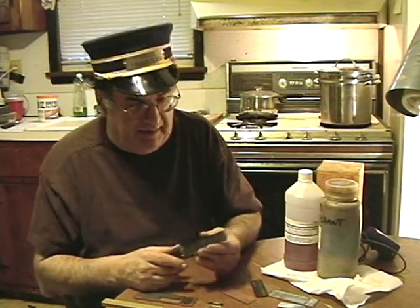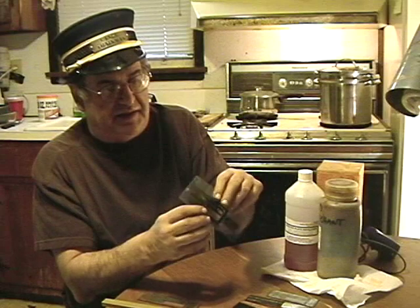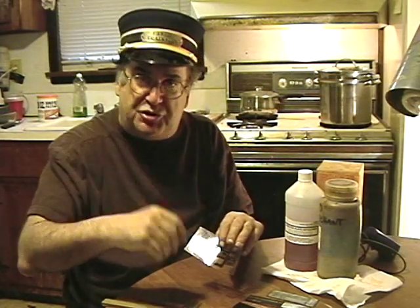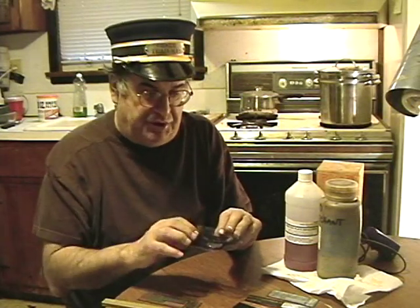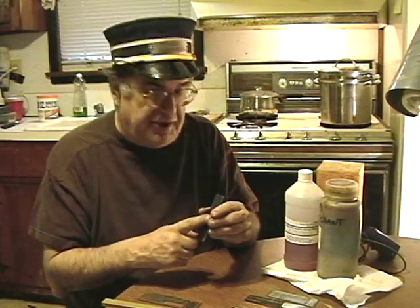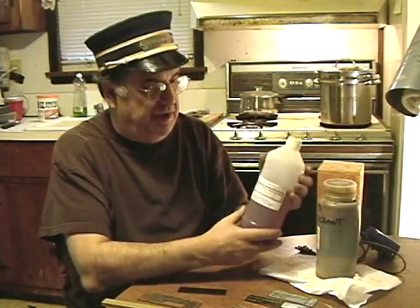In some cases you may want to etch from both sides — we'll talk about that another time. This is the way it comes, with a little black protective covering that I'm going to peel off and then put my negative on top. Now, there are two different kinds of plates. On a negative plate exposure, everything that's black is going to be etched away. On a positive plate exposure, everything that's white is going to be etched away. I'm using positive plates, so everything that's white is going to be etched away. That's something to remember.